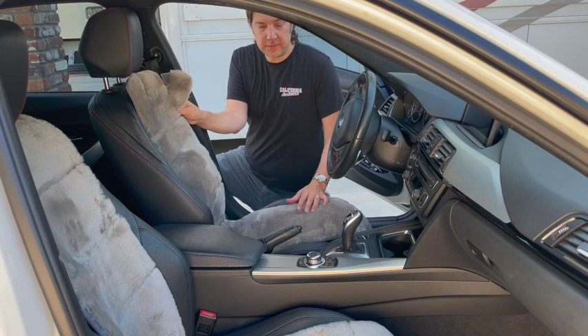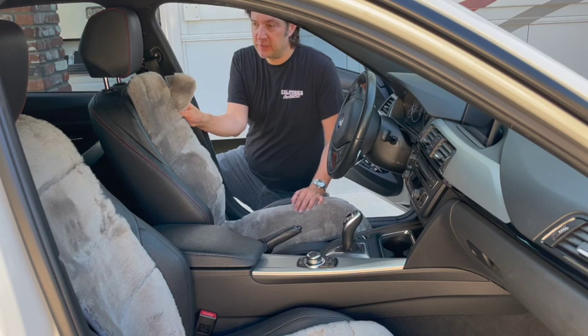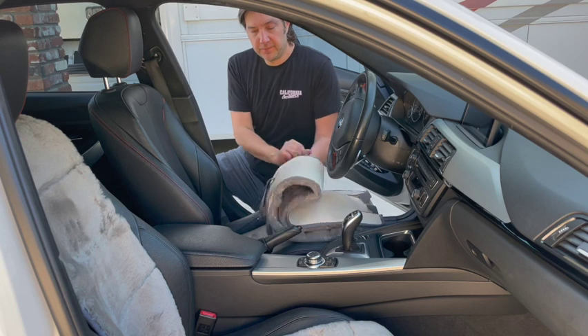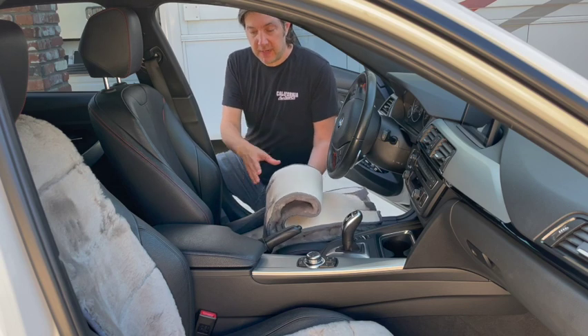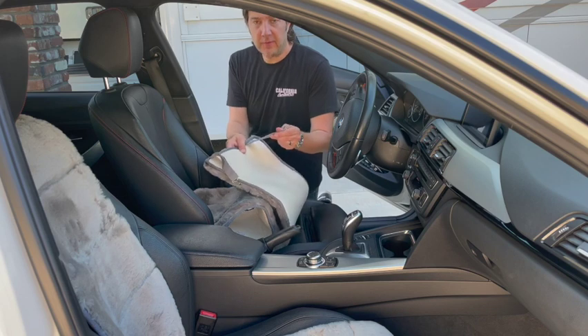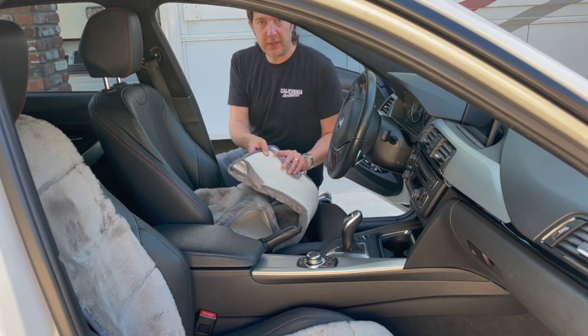They have a hook and loop closure that goes around your headrests and also have elastic straps that go through the seat base and then anchor under your seat, and also another pair on the front that will loop around and anchor underneath the front of the seat.